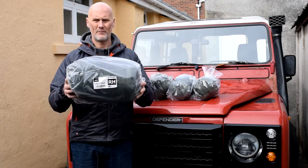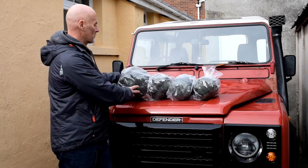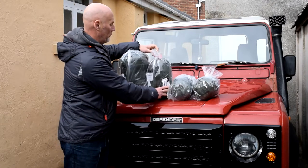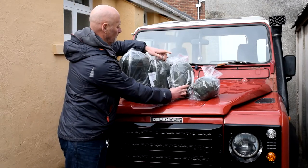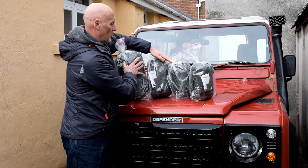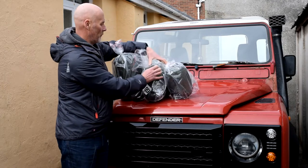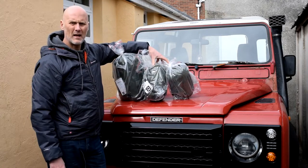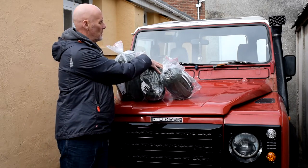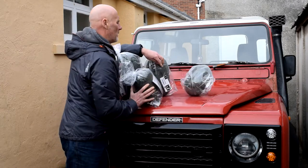You can see how much bigger it is. So there are the four comparisons all side by side — that'll give you an idea on some of the sizes.